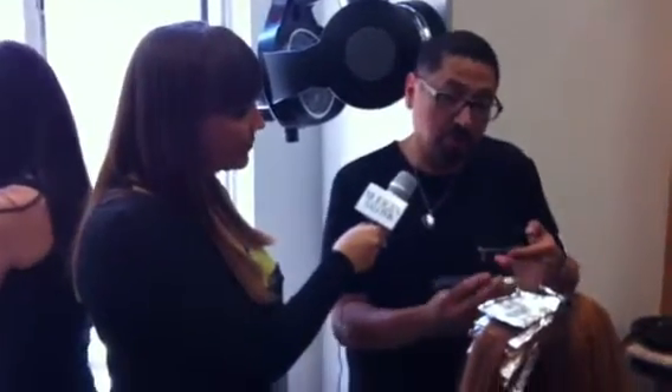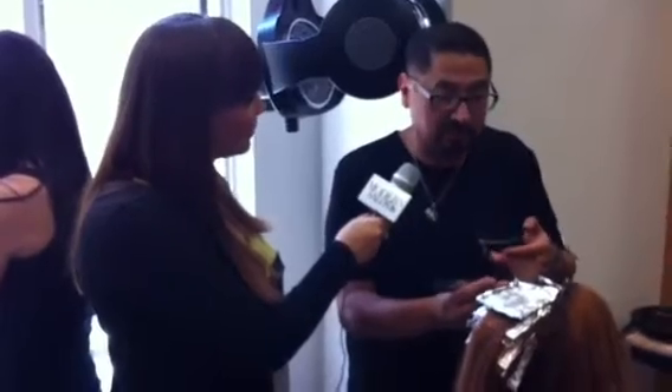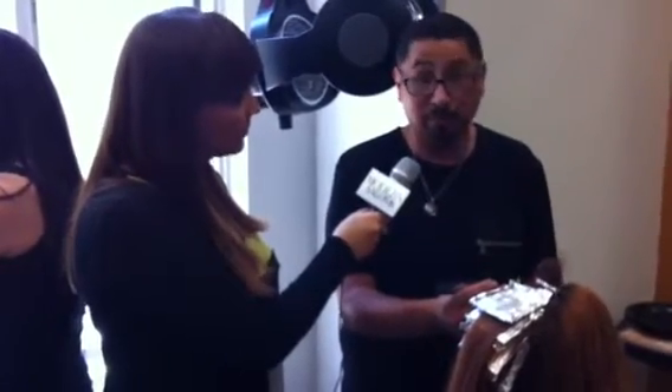We're getting ready for the Trend Vision. This is one of our new collections, Amoroso. What we did is we broke the base using our activating lotion and our lightener. Now we're going to go with alternative sections. Our first one is going to be 7NW, which is a neutral, warm color.